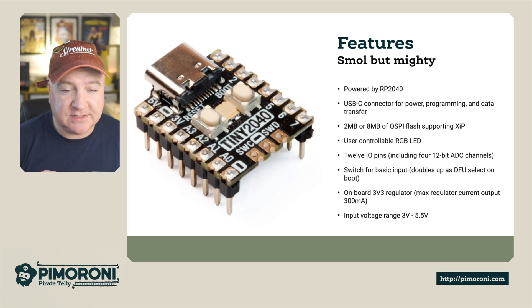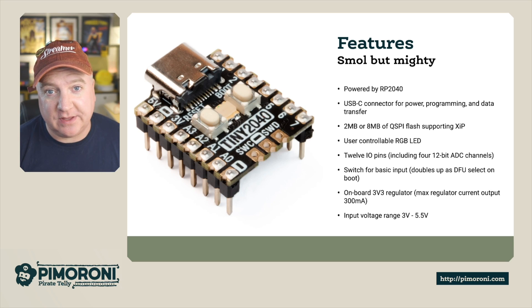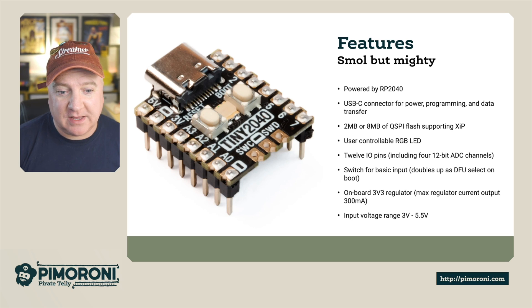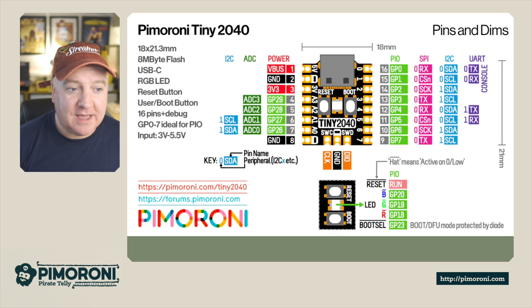There are two switches on top of the board — one is the boot select, and there is also a reset button. The boot select can also be used in your programs as a standard button, which is something you can't do on the standard Raspberry Pi Pico — some clever wiring from the Pimoroni guys. On board there's a 3.3V voltage regulator providing up to 300 milliamps, with input voltage ranging between 3V and 5.5V.